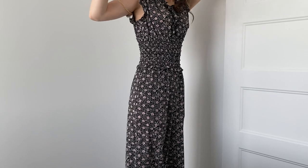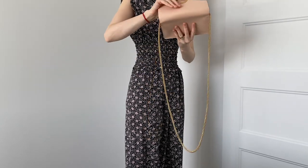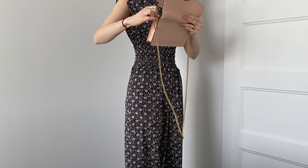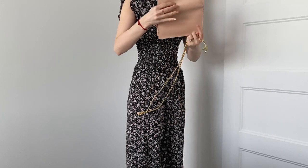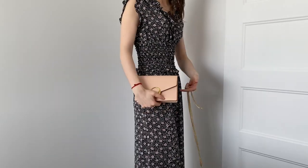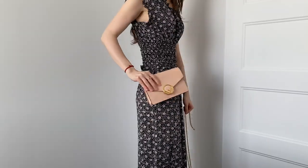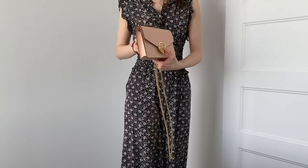The last way to wear the bag is as a clutch. You remove the strap — it's easily removable — and wear it handheld for more of an evening look or for evening events. So now let's take a look at the pros and cons of this bag.